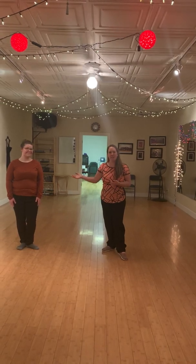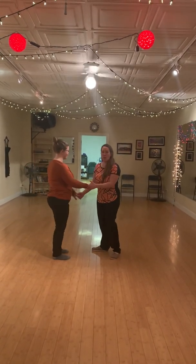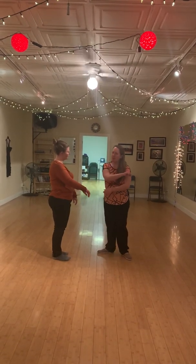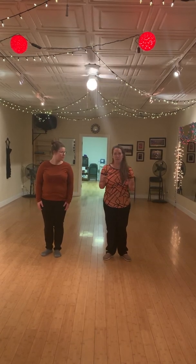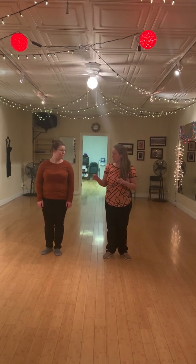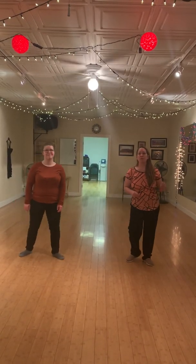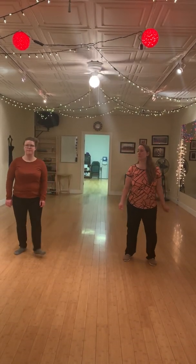So this is Katie. She is my lovely assistant for the evening. We're going to start just in open position. And we're going to demonstrate the difference between the triple step and full step. I lead with my left, you lead with your right. And I'm going to go triple step — trip, full step, rock step. This is classic East Coast Swing.